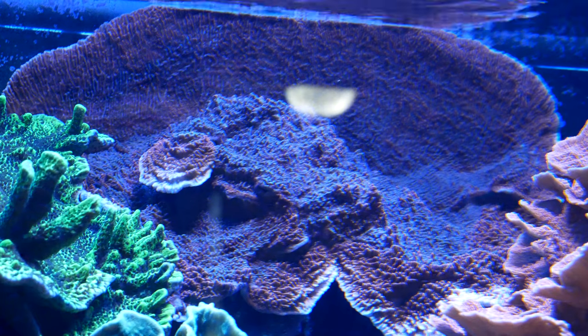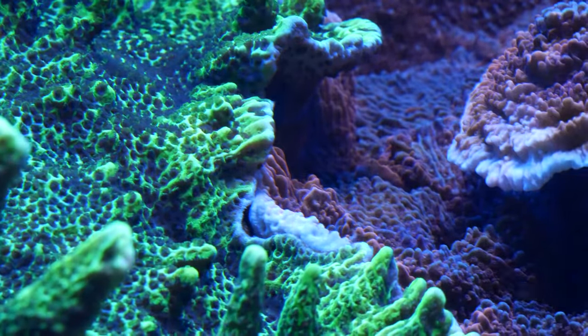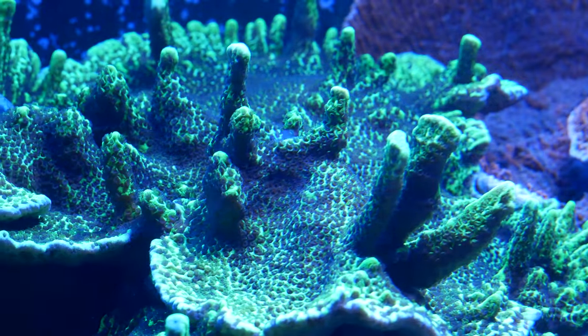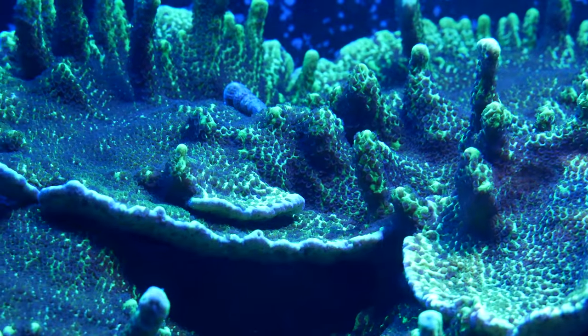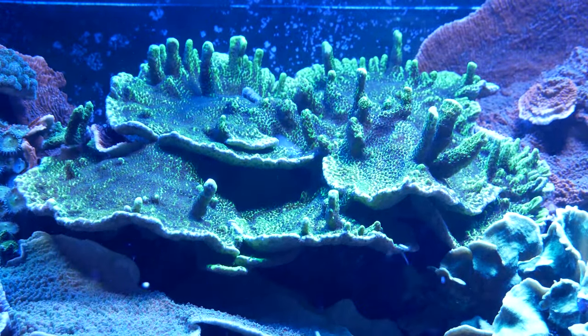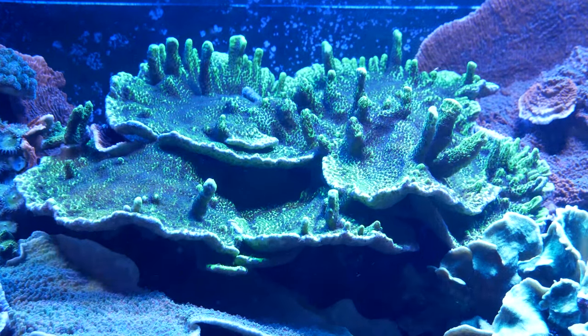Encrusting corals look really cool but they like to grow over everything and they're almost impossible to get off once they've grown over, so keep that in mind when purchasing. You're also going to see lots of corals that have attributes of all three — like this sponge out here. It's got platelets, it's big and thick like an encrusting coral, and yet it's got branches starting to sprout off of it too. It's just a really cool look, and within Montipora there are no rules as far as I can tell.